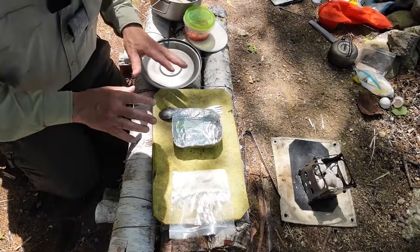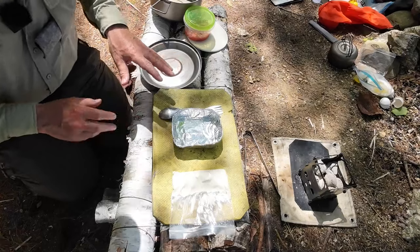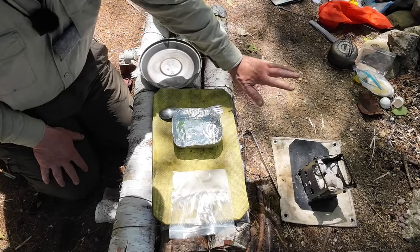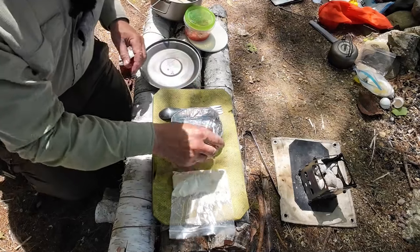Cooking out in the woods is very much like cooking at home — it's all about managing your time and making sure everything coordinates. It's actually a bit more challenging out in the woods. I have charcoal in a small titanium wood stove. It's come to full heat and I don't want to waste any of that heat, so I very quickly have to put my meal together.